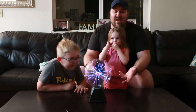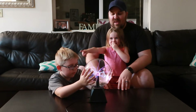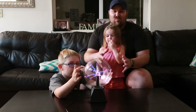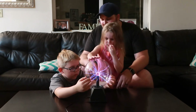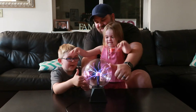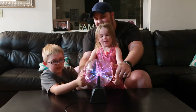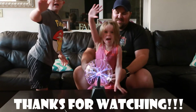So if you've played with one of these before, or if you have one, or if you just think it's cool, let us know down in the comments below. We'll see if there's something else we can figure out that might be kind of fun to do with it. Let's do a plasma ball thumbs up, guys. Thumbs up. Thanks for watching, guys. Bye!